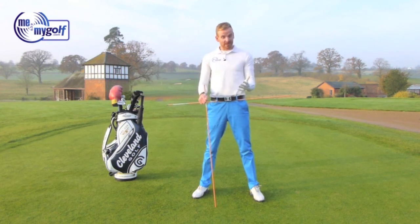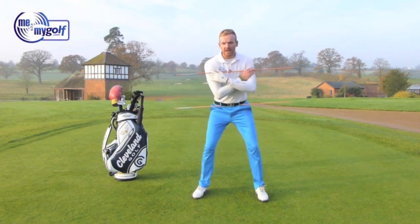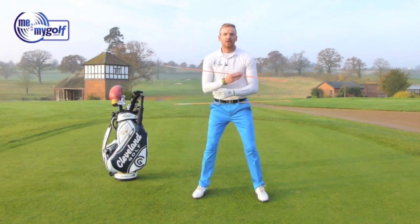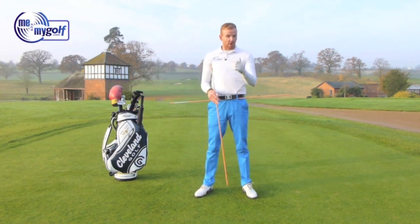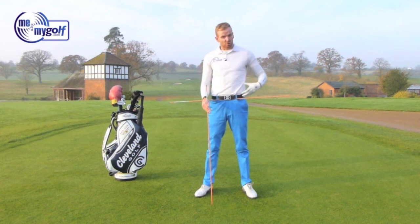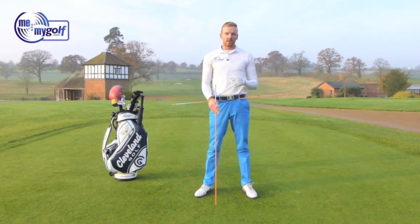Now in order to do this, we've got to be able to disassociate our body. By that, I mean we've got to actually be able to rotate our upper body and move our upper body independent of the lower body and vice versa. What we're going to do is give you a drill that you can do at home to break down these movements and really feel the stretches and the strains that it puts on your body, to help deliver this feeling of consistency and power when you hit golf shots.